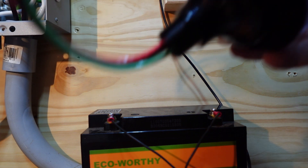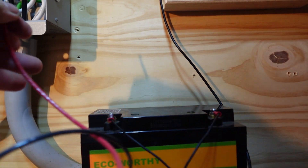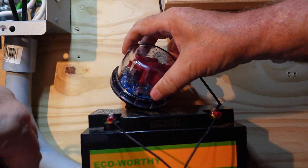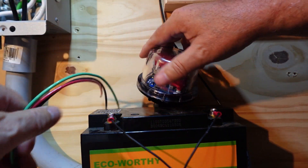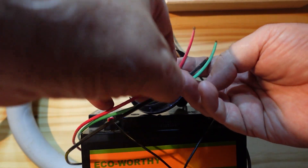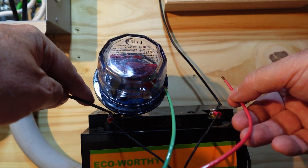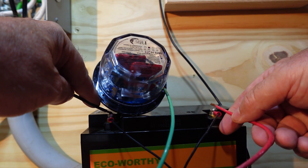Let's go ahead and see if the LED light is going to come on here. The wire is a little on the stiff side — I like it. Heavy duty. Oh yeah, we've got some LED action!